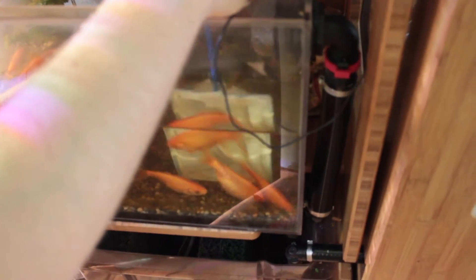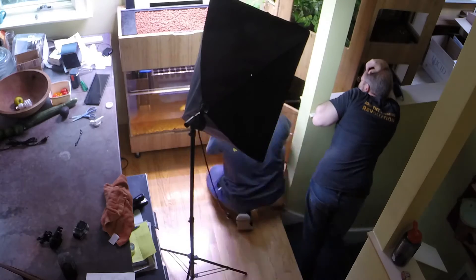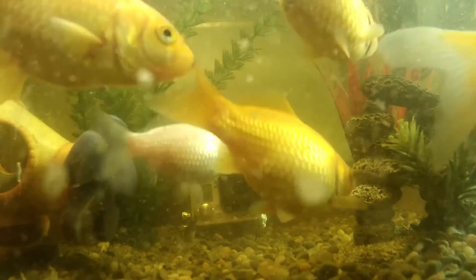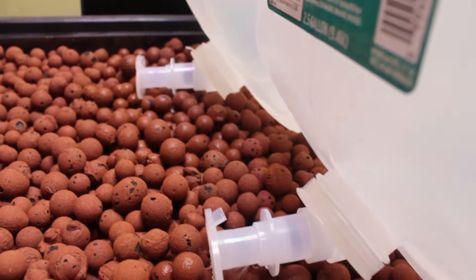Jesse has volunteered to do this next step, which is to move the fishies from one tank — which they don't like. Now we're siphoning off the water from the old fish tank into the new fish tank, and we've got all the fish transferred over. We are dumping in some new spring water and filling up the rest of our Grove.